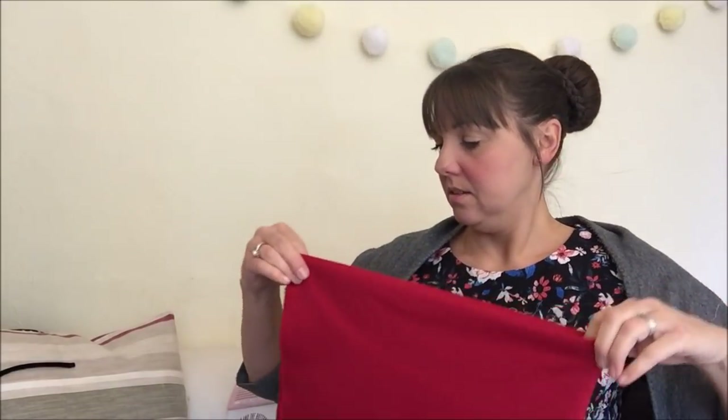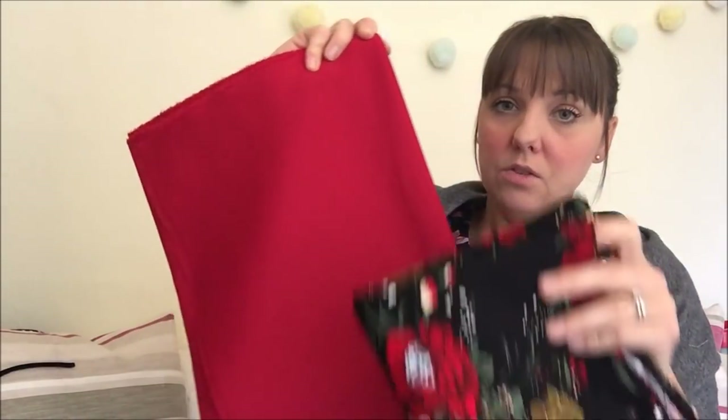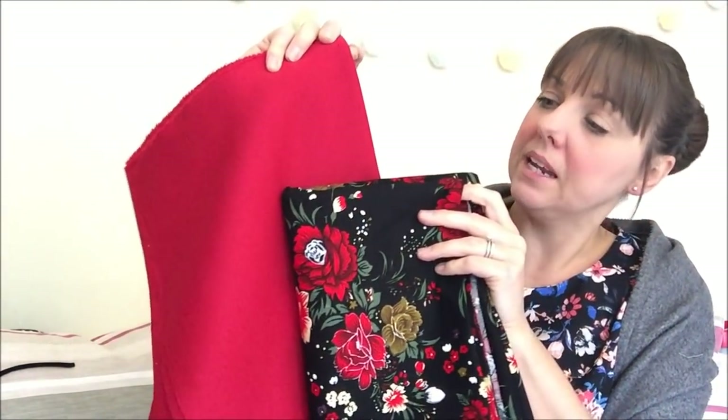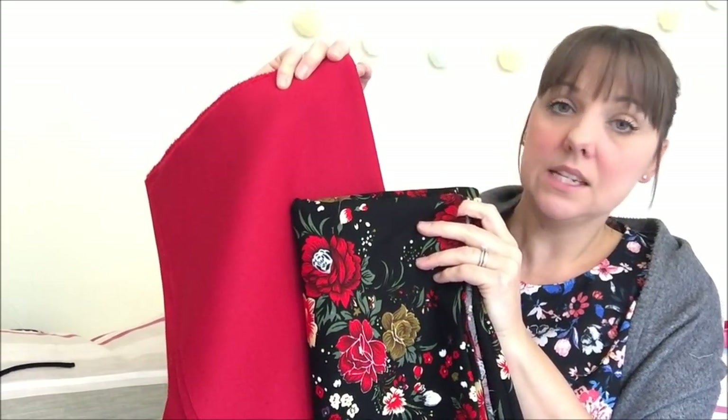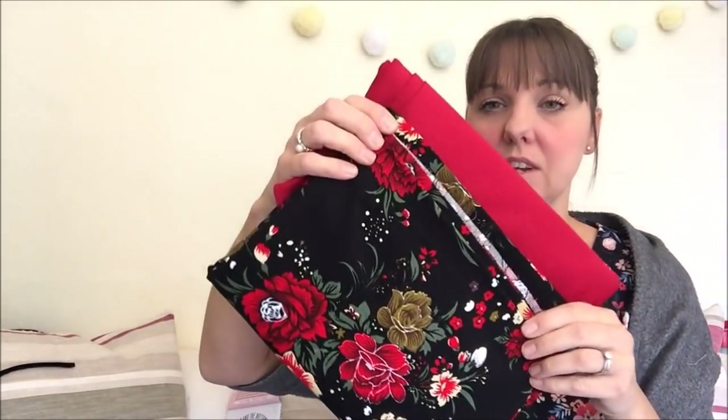I also purchased some lovely ponte roma fabric in red to go really well with the needlecord. I'm planning to make the Bobbins and Buttons Cocoa top to wear underneath as a pairing — I think that's a really nice combination, especially for Christmas time. I need to get both of those washed and get on with them soon.